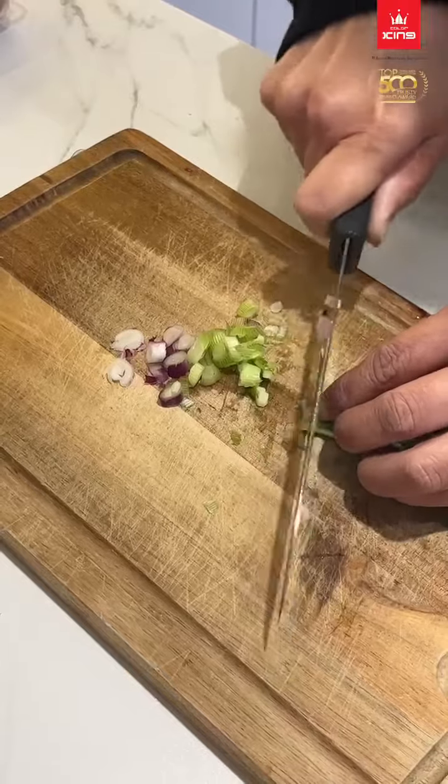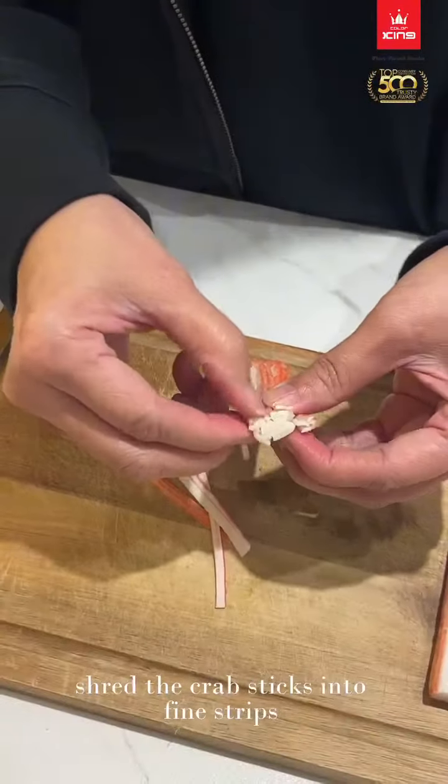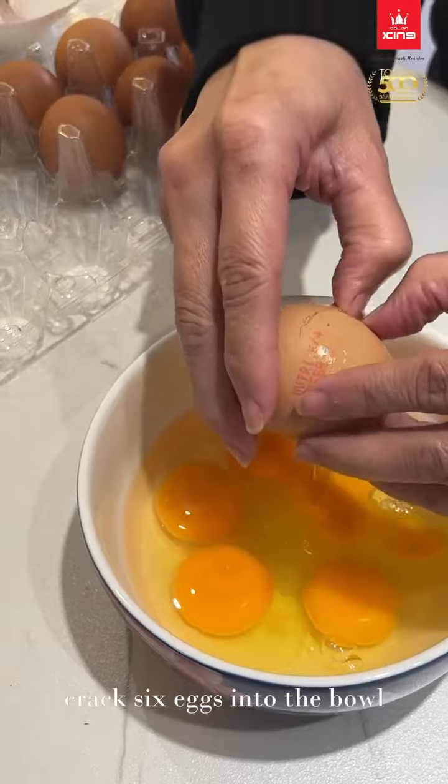Chop the spring onion. Shred the crab sticks into fine strips. Crack 6 eggs into the bowl.